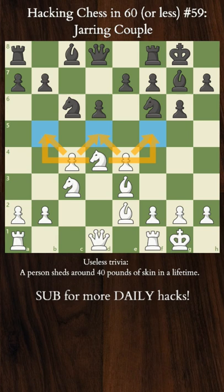The Marozzi bind is usually comprised of the pawns on C4 and E4 and a knight on D4. It provides great control over the squares marked in blue, and its most critical advantage is usually space.